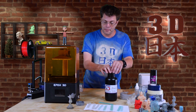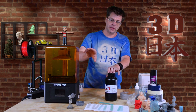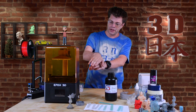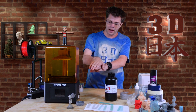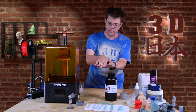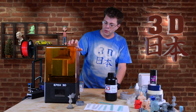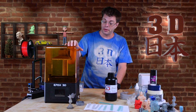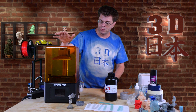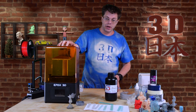A few things to note: this resin is a lot thicker than regular resin, so you'll need to increase your lift distance — the time it lifts up out of the vat and goes back down — because it's so thick you need enough time for it to flow back underneath. It also takes longer to cure, so you'll need pretty much double the curing time per layer. This is on a mono printer so it's still pretty fast, but keep in mind it will be longer.